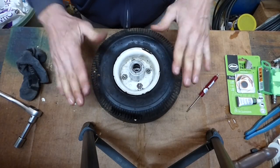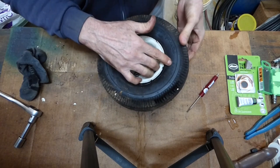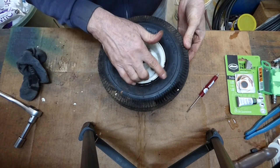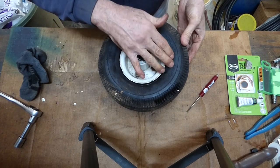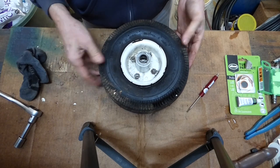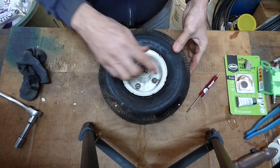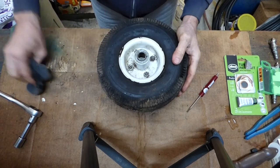If you need to replace the tire or the inner tube, on the sidewall of the tire it gives the dimensions. You just need that and you can go to Northern Tool, Harbor Freight, or whatever you have in your local area and get a new tire or a new tube. All right, let's go install it.